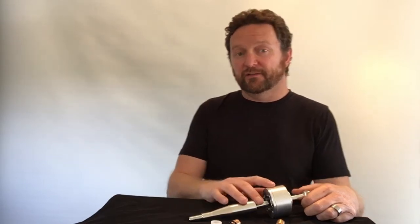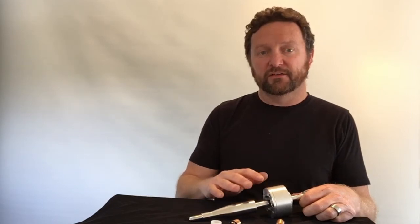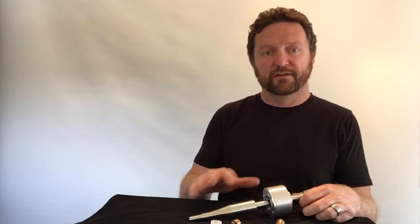Firstly, just a bit about the shifter itself. It's going to reduce your shifter throw by about 30%, and it's also going to make your shifting feel a lot more precise and accurate — just a lot more enjoyable experience compared to that loose, vague, and wobbly kind of factory shifter you've got.